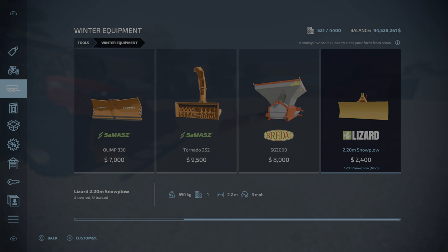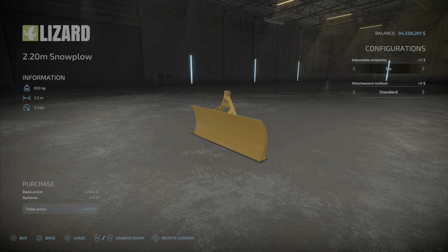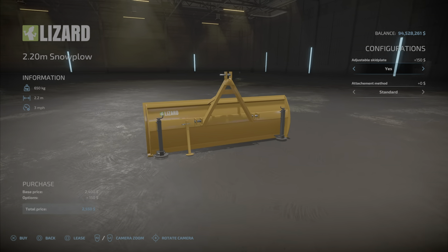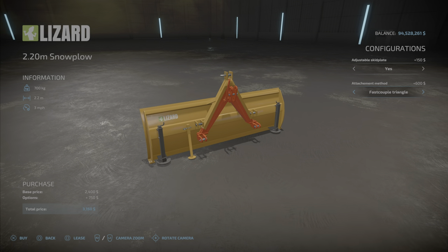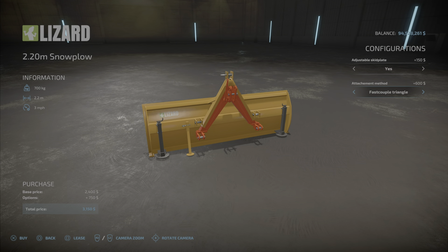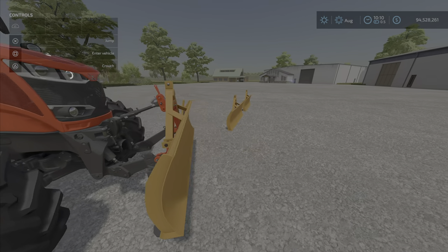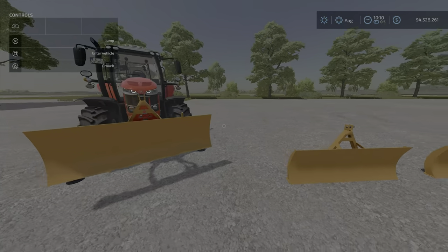As you can see, 650kg, two slots, 2.2m wide, sits 3mph — not sure why that says that. There are a couple of options: adjustable skid plate, no or yes — yes puts these little screw jacks on there. Attachment method: standard, which is the standard 3-point link, or the fast couple triangle, which adds $600 and doesn't do anything that I could tell. So all totaled, $3,150. The 3-point link will hook to the fast couple or the regular one all the same, so it's just kind of an option if you want to spend the extra $600.